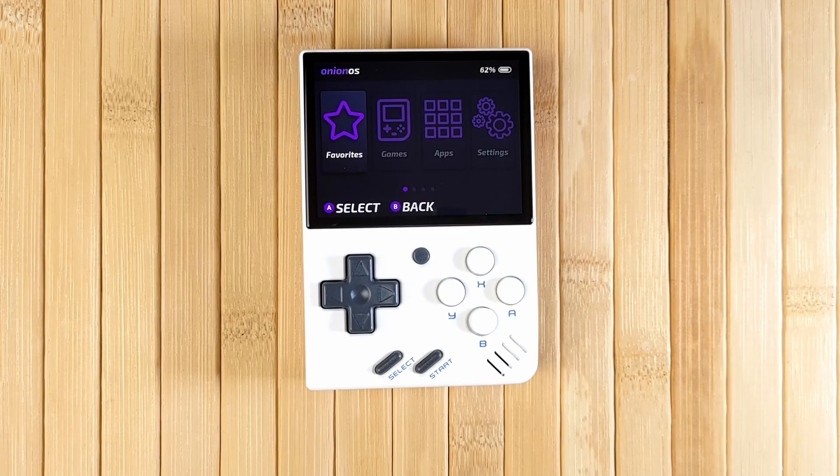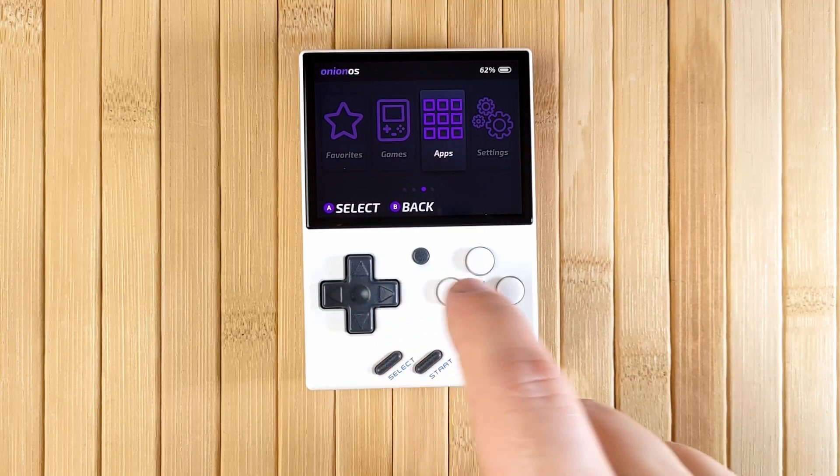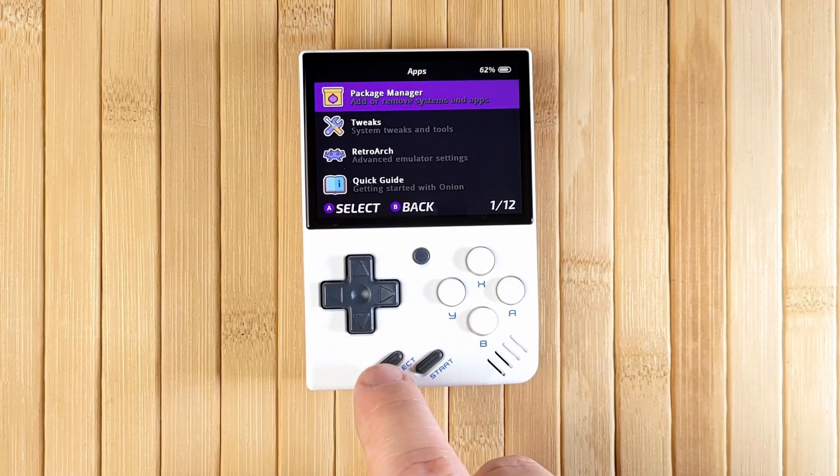This basically means that you can install Onion OS 4.0 right now if you want, and unless any major bugs are discovered, the version that you install now will be the official release version any day now.